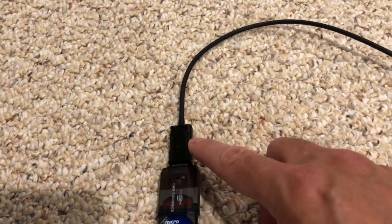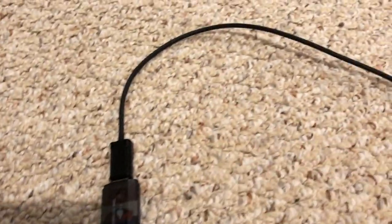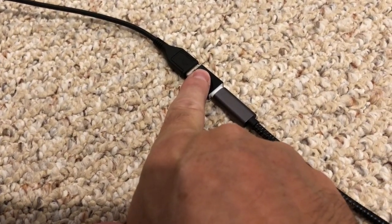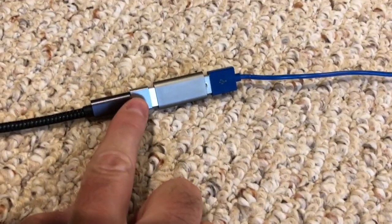We'll start real simple. This is just a USB-A extension cable, and over here I'm going to change it to USB-C, and then we have a USB-C extension cable.